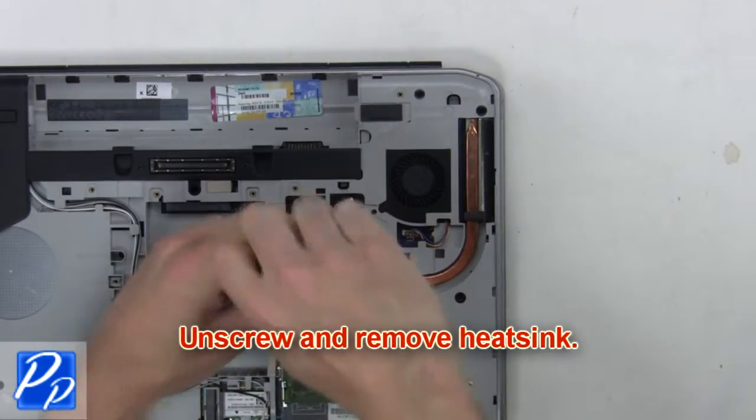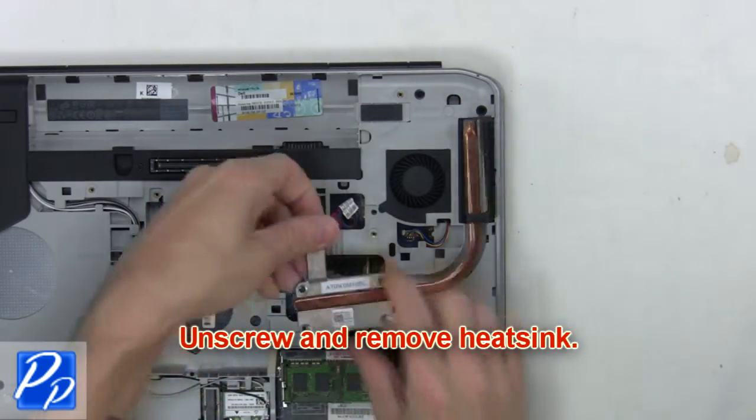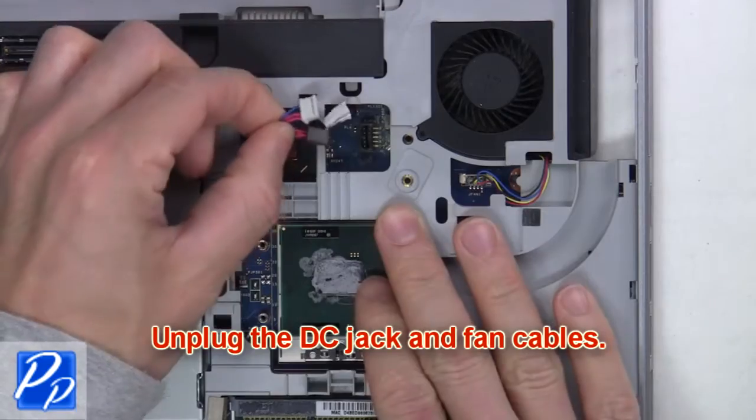Now unscrew and remove the heatsink. Next, unplug the DC jack and fan cables.